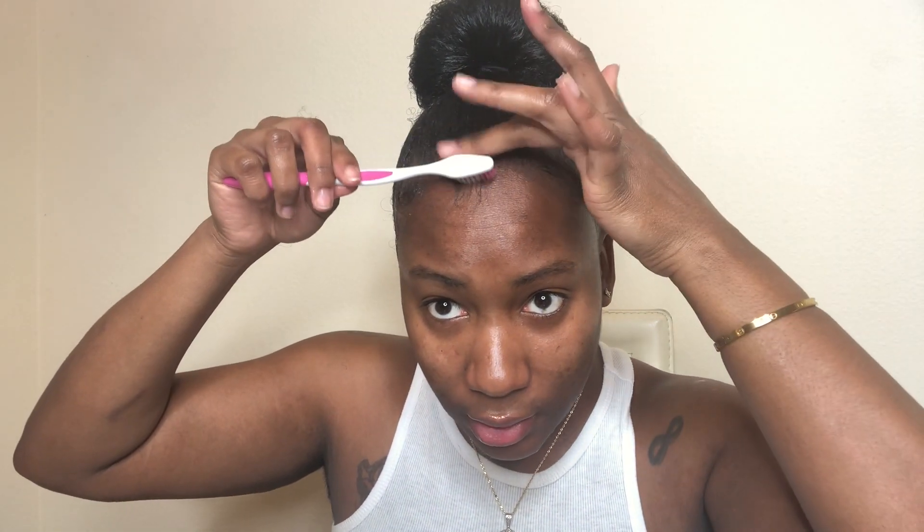I'm going to put a little bit right here, just like that. I actually want to put a little bit right here too. So there you have it — my signature bun! I hope you guys like this video.